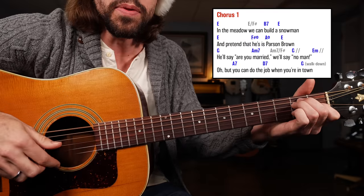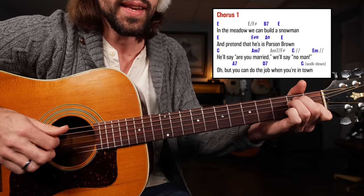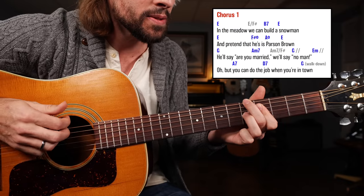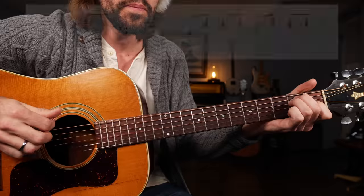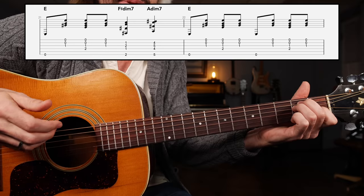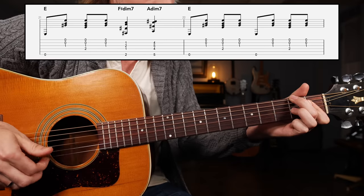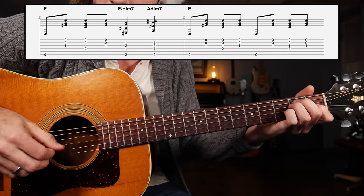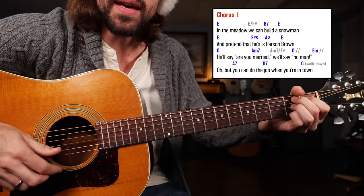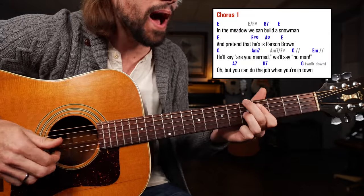In the meadow we can build a snowman. Now I like to jazz it up a little bit. And pretend that he is Parson Brown. So there I played the E chord: bass up, down, up. Next I'm going to go to F sharp diminished, slide it up a minor third to A diminished, and then back to the E major chord. Put those two lines of music together and we have: In the meadow we can build a snowman... and pretend that he is Parson Brown.